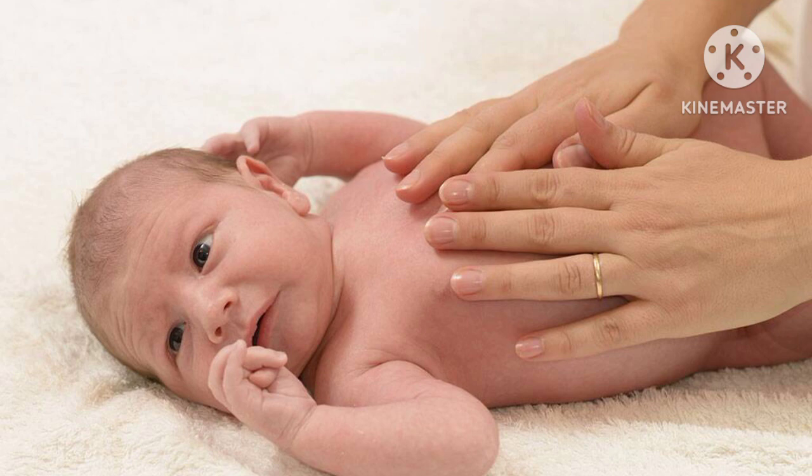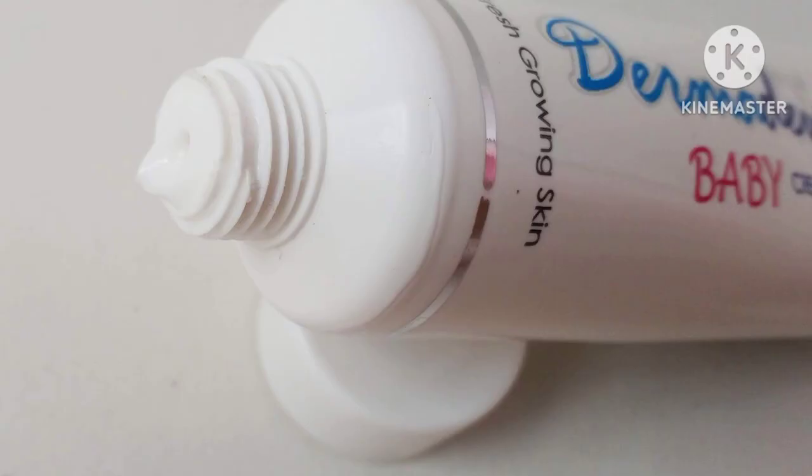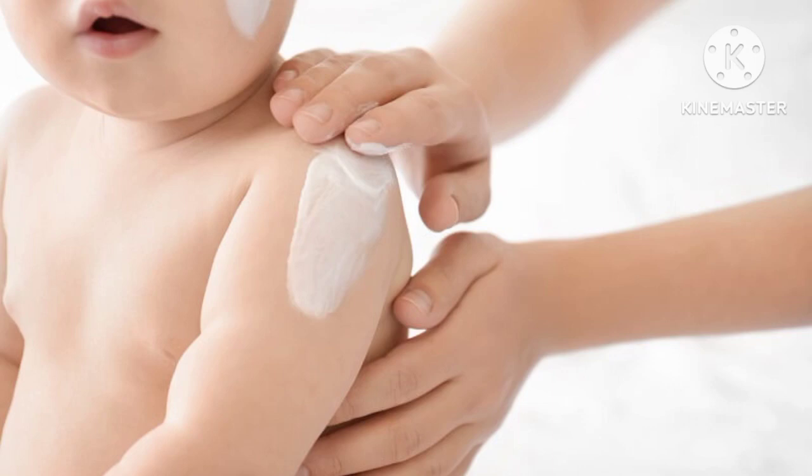You will use the product as a sample piece for the baby's skin. This will suit the baby's skin. If you are trying a product, you can use it the same way.